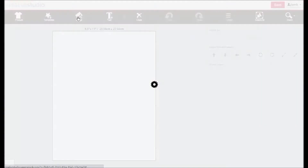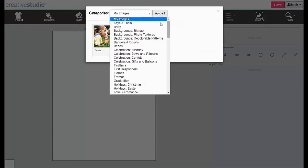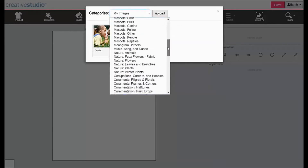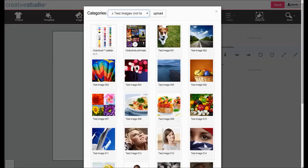Click Image. Click the down arrow to view the image categories. Select Test Images. Click on the ColorSure Palette.